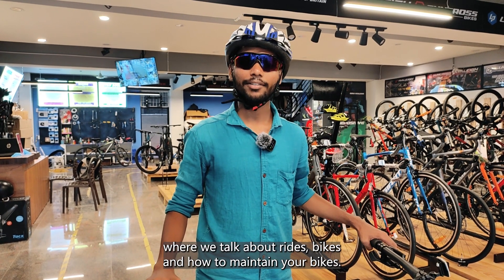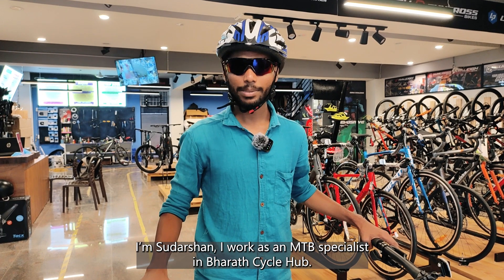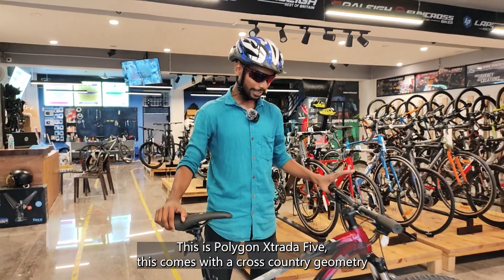Hello everyone, welcome back to our channel where we talk about rides, bikes and how to maintain your bike. I'm Sudarshan, I work as an MTB specialist in Bharat Cycle Hub. And here we have another Polygon MTB — this is the Polygon Xstrada 5.